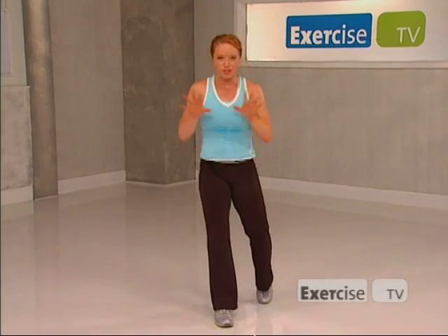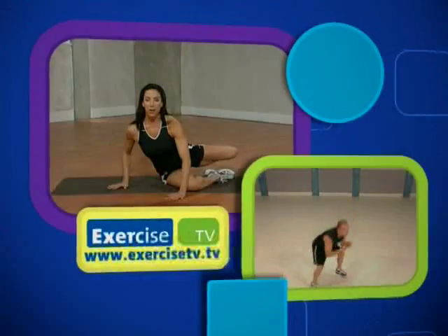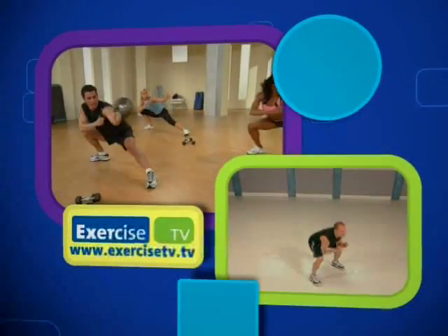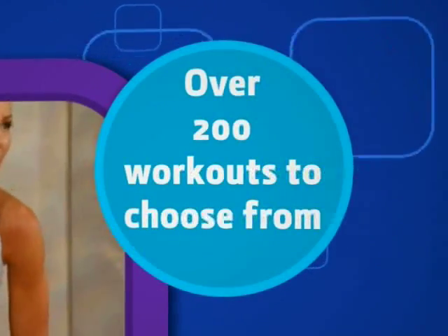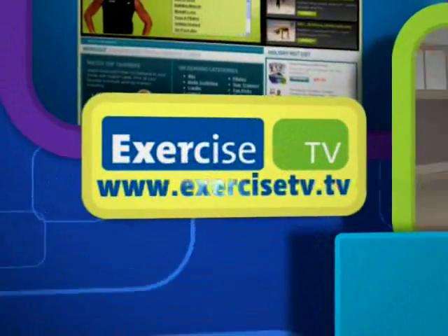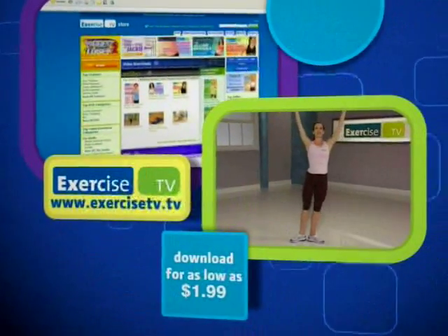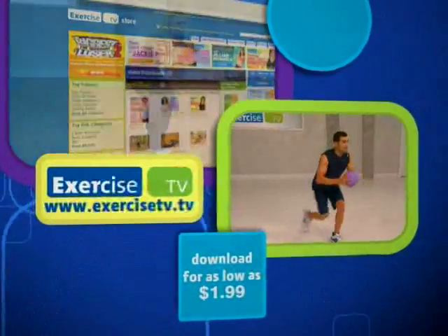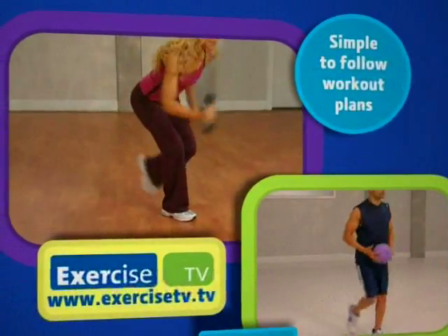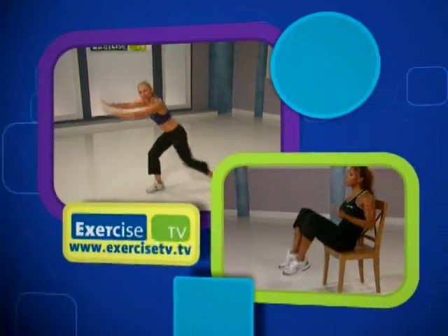Thank you so much for joining me today for your basic cardio workout right here on Exercise TV. Exercise TV has the hottest workouts from the best trainers — there's over 200 workouts to choose from, and new trainers and workouts are added each month. Check out exercisetv.tv where you will find the complete library of workouts available to download for as low as $1.99, plus simple to follow two week workout plans. Get going and start downloading — go to exercisetv.tv now.